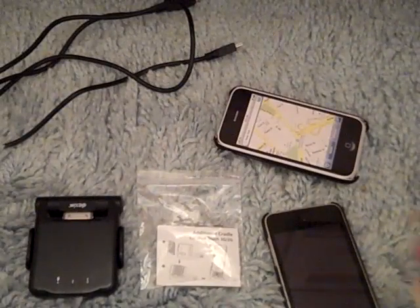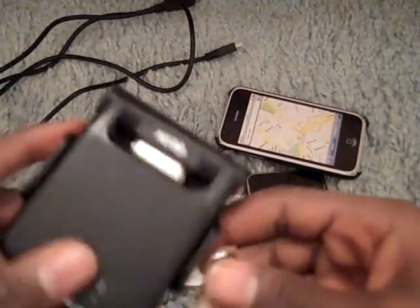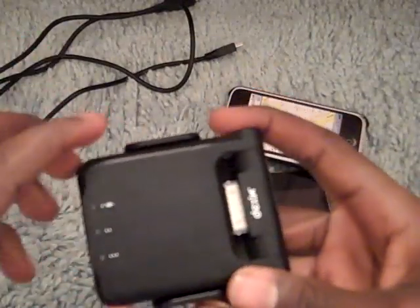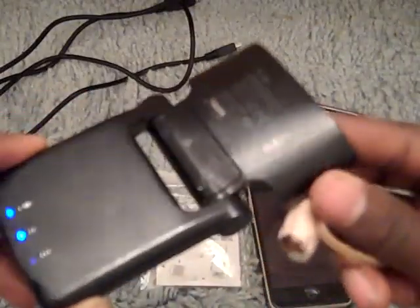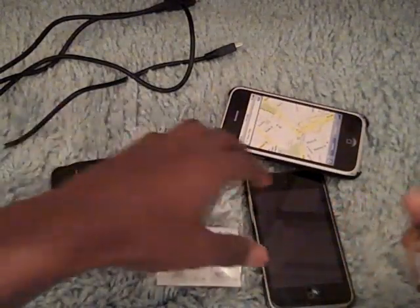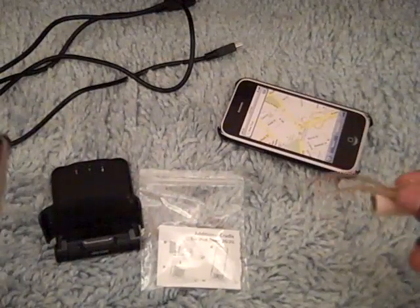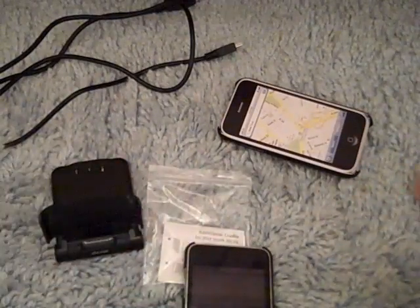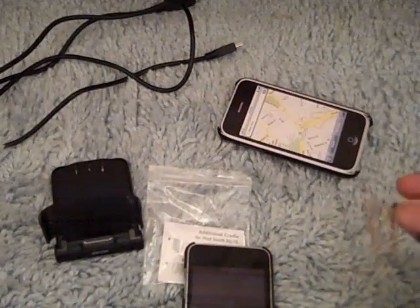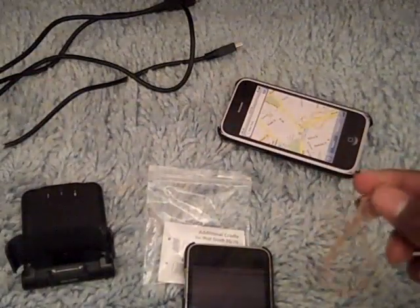Without further ado, let me tell you what we have here and show you some of the other things and some of the software. So this is the Dexam P-Flip — it's kind of like a stand so you can watch movies and it's a portable charger. It can flip out like this as a movie stand. For the iPhone, it automatically puts it into speakerphone. It's compatible with the iPhone 3GS, iPhone 3G, iPod Touch first and second generation. Really it could charge all iPods.